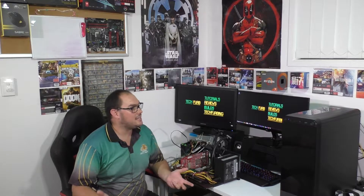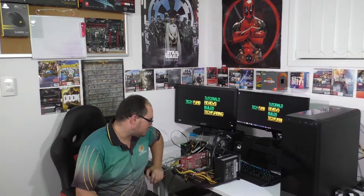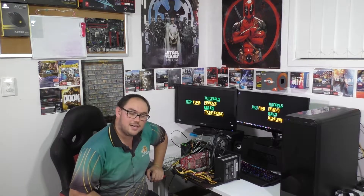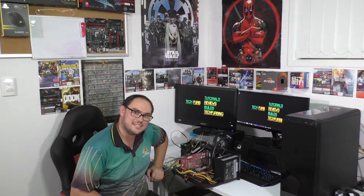Hi guys and welcome to Tech Ferb. Today it is absolutely pouring down rain outside, but that's okay. I am inside, I am completely dry and we are doing a classic build, so let's get into it.